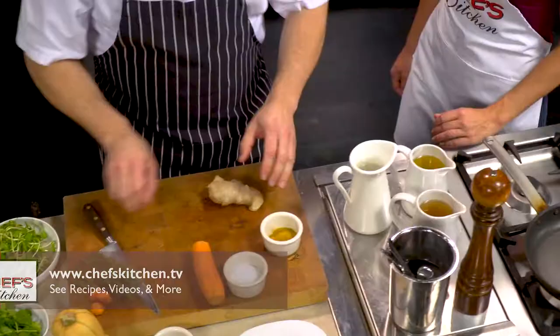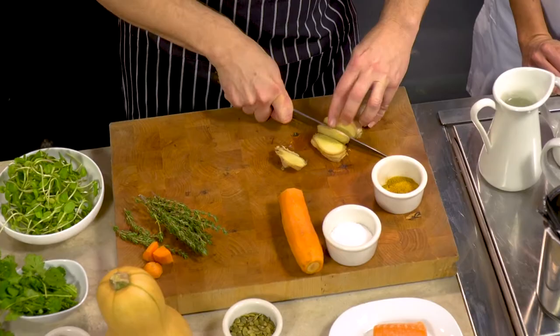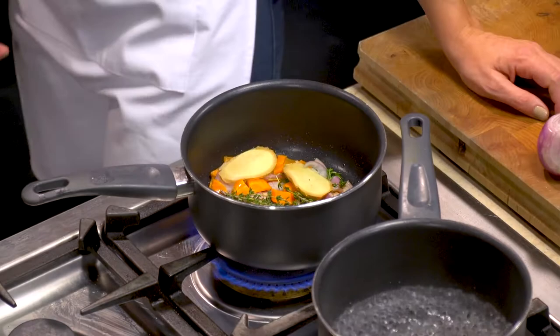We're also going to add a little bit of ginger — again, not peeling it, just throwing the whole slices in — and we're going to add a cinnamon stick.